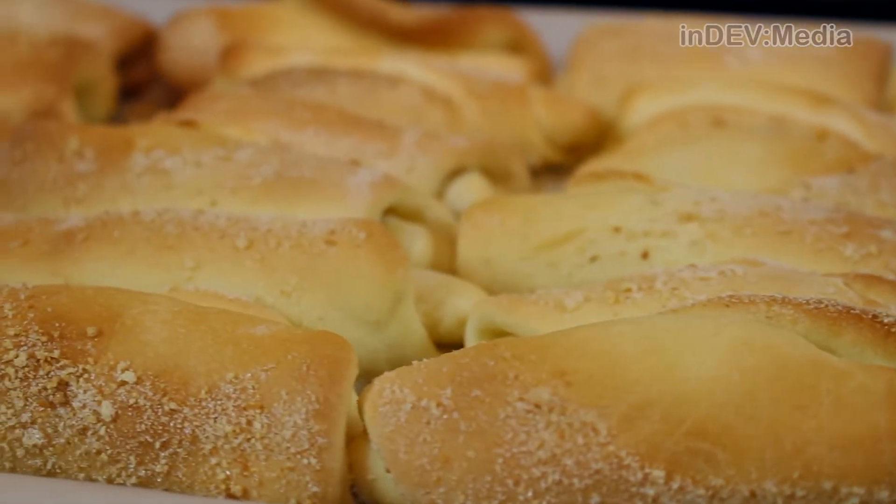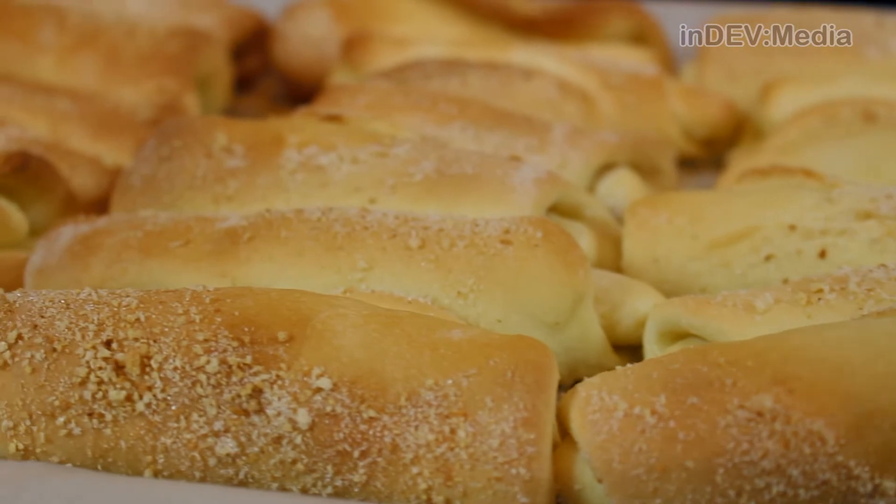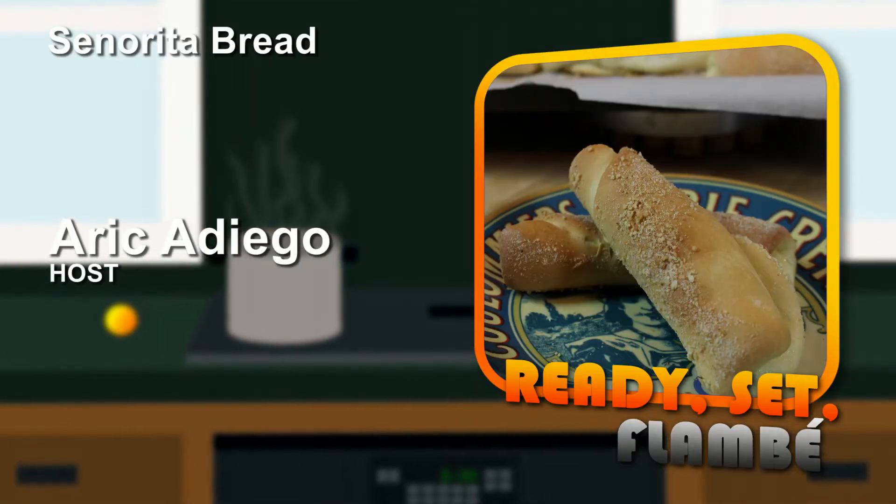And there it is, guys — Cinerita Bread. Let all of this cool for a couple of minutes before eating, but it's recommended to get these while hot. For this recipe and all our previous recipes, check out our website at ReadySetFlambé.org. You can also follow us on Twitter and like us on Facebook. Join Josie and me on Saturday for a special tabletop edition of Ready Set Flambé. Until then, I'm Eric Ardiego. Thank you for watching — Ready Set Flambé.